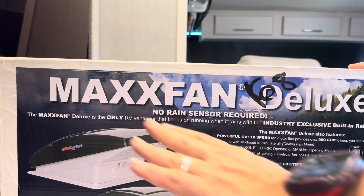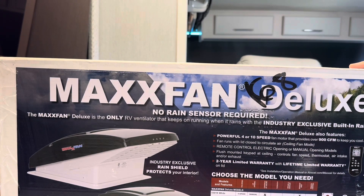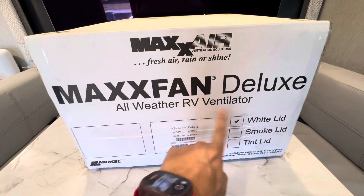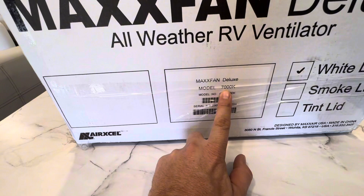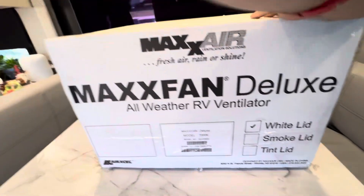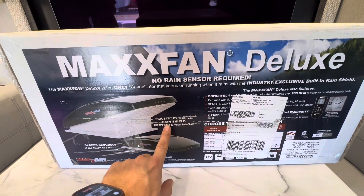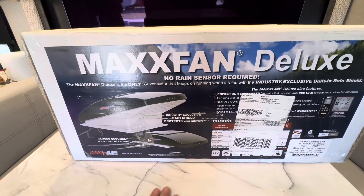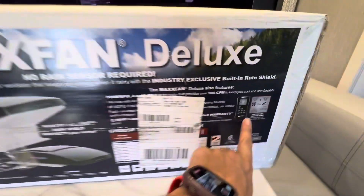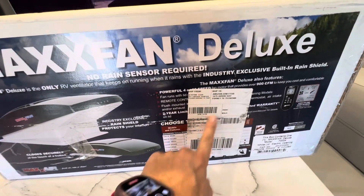I'll grab the camera. We're gonna look and read what the box says, get it open, and look inside. So here we go. Max Fan Deluxe all-weather RV ventilator, model 7000K, white lid. Let's spin it around. Shipped from Keystone, Texas to Amazon.